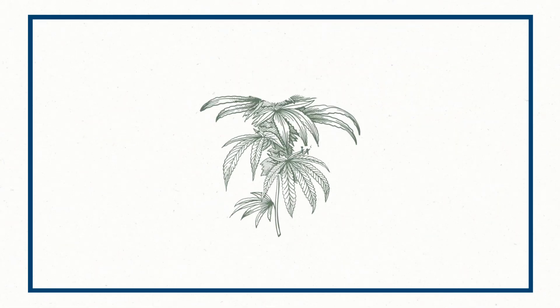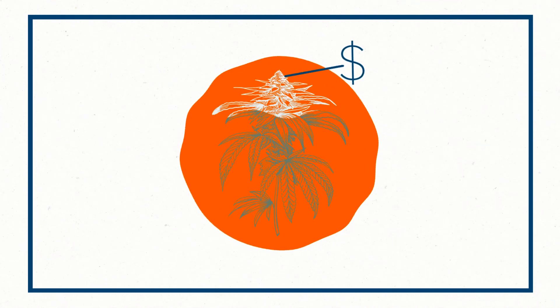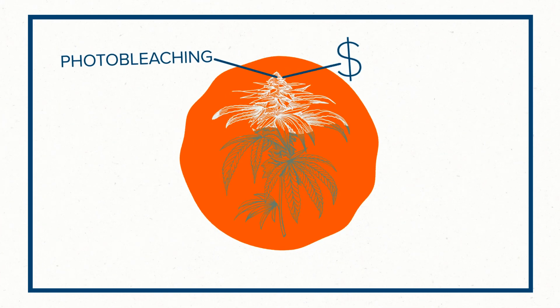Today we're here to talk about photobleaching. Photobleaching is essentially the destruction of chlorophyll at the top of your canopy. It takes those upper inflorescences, or buds, that should hold the highest market value, and it turns them white, basically destroying any value they might have on the store shelf.